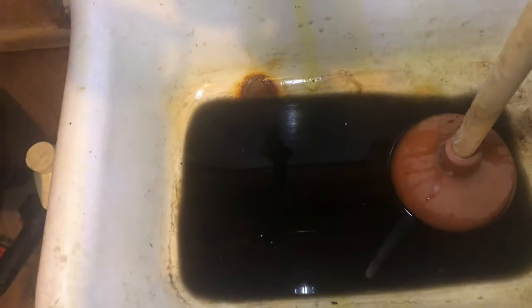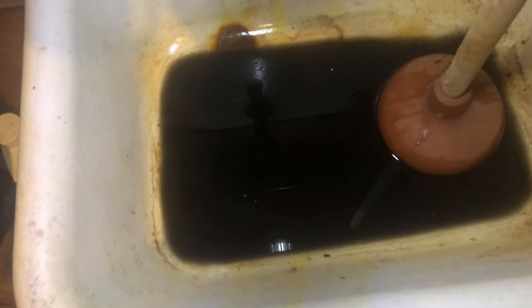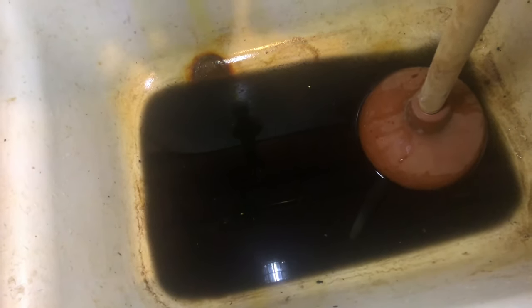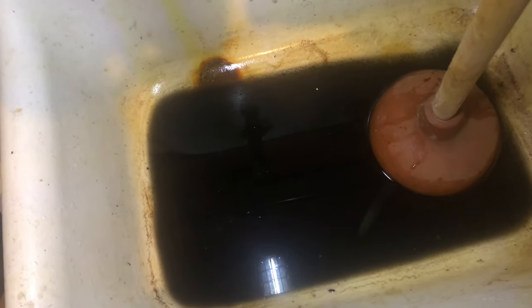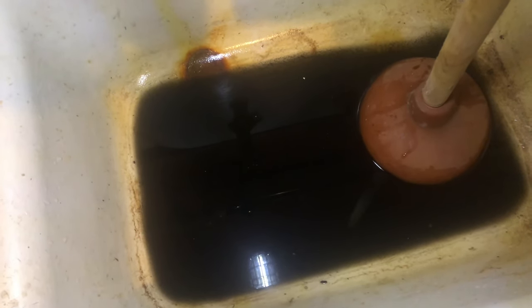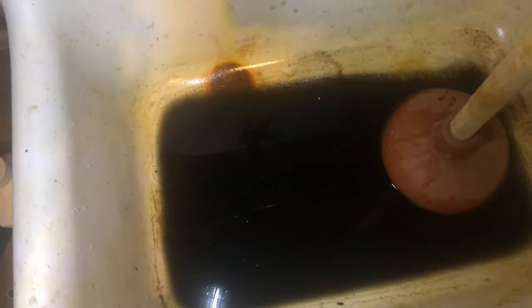So I tried the Turbo Snake out for a long time — it didn't do much at all. But the drain did drain a little quicker so I got a plunger out and worked on it a little bit, and all this black gunk came up after plunging. The only thing I know that's in here is water from a carpet cleaner and some hair. The Turbo Snake did not work out for me — I don't think it works quite as well as they say it does.